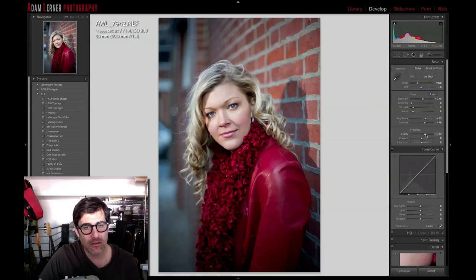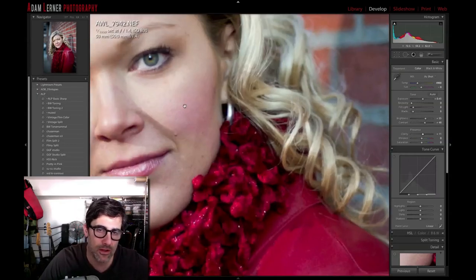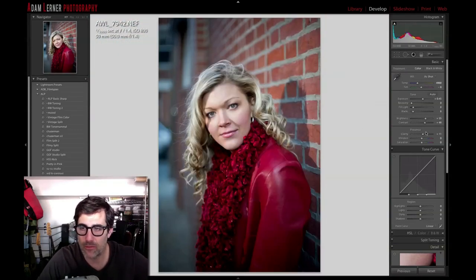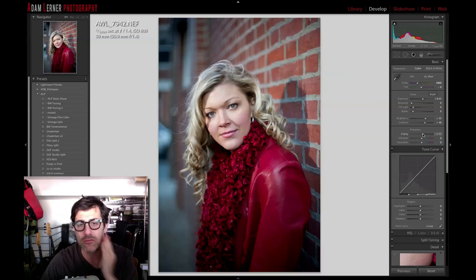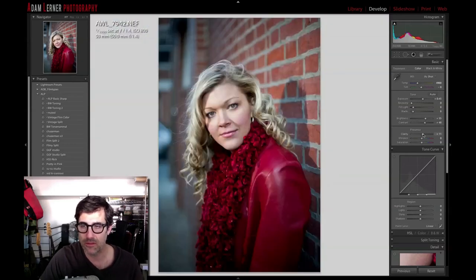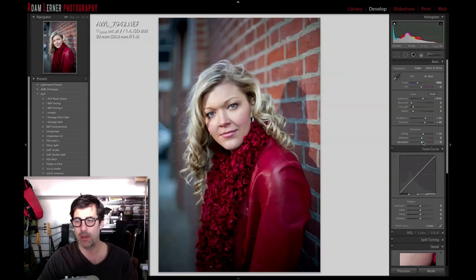Clarity — I don't want to go too crazy with clarity because this image is so sharp you can really see every little pore in her face. I'm going to add a little bit of clarity but I'll probably go into a brush tool and smooth some of that out. She's done a great job with her makeup — I like the redness in her cheeks. I also want to bring out a little more of the beautiful bluish-green color in her eyes.